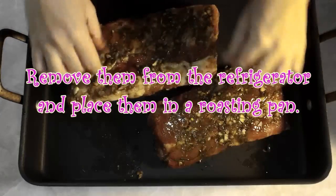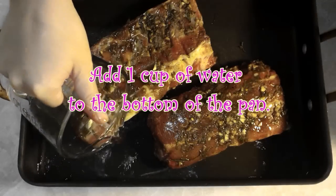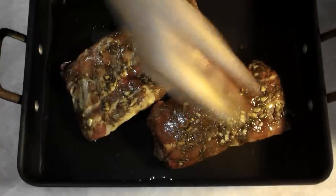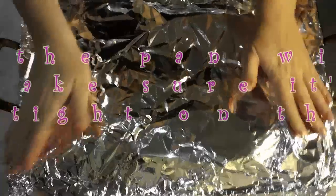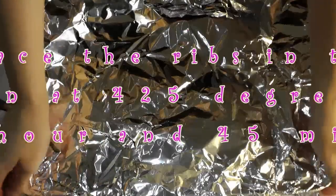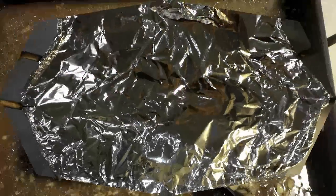Here we are the next day after your ribs have been in the refrigerator for their 12 to 24 hours. Remove them from whatever you have them wrapped in and add one cup of water to the bottom of the pan — you want about a quarter inch of water on the bottom, so use a little more if you have a really big pan and a little less for a smaller pan. Cover the pan nice and tight with foil, then place the ribs into the oven at 425 degrees Fahrenheit, and they're going to need to roast for about 1 hour and 45 minutes.